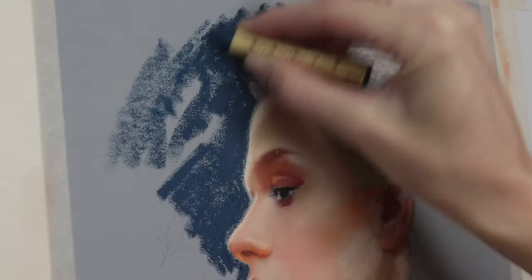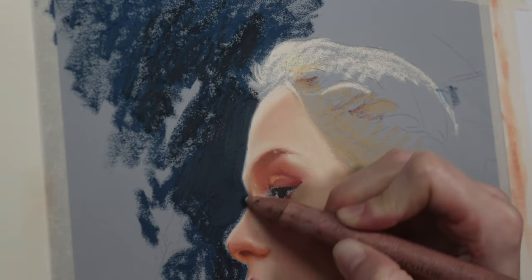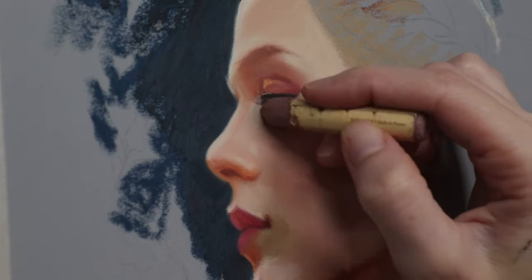To mix indigo and black to make this dark blue I use the paper stump a lot. I feel it helps create a very uniform color but it also makes more texture, so I had to smooth everything out with my fingers afterwards.